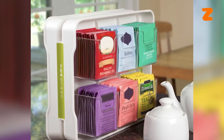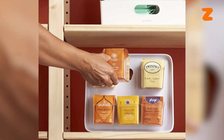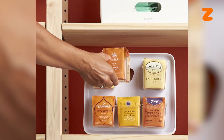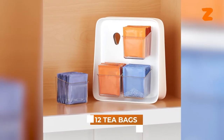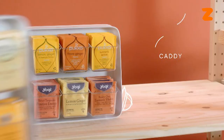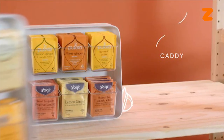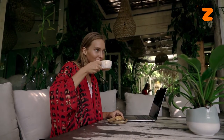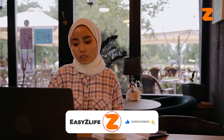The Ucopia Teabag Organizer will also fit wonderfully in your office's dining room. This keeps a variety of teas and sugars arranged and accessible — each detachable tray can comfortably hold 12 teabags without spilling. One simple thing you can do to make your life easier is to subscribe to our channel with notifications so you do not miss out on any of our content.